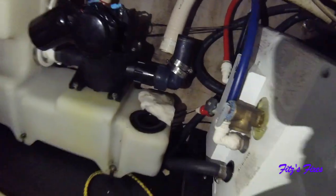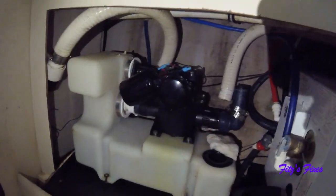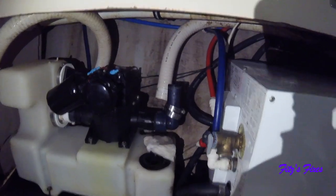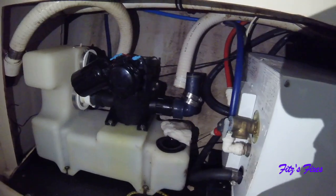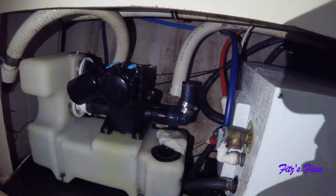The key to making this job as least nasty as possible is to flush laundry detergent on Sunday a whole bunch of times. Now when I pull off this hose there's a little residual water in there but it just smells like laundry detergent. Now that that's off I'm just going to clean these up a little bit and we'll get to that duck valve.